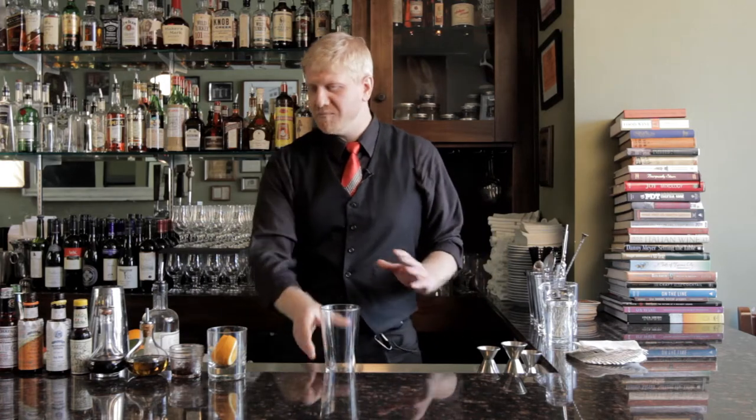Today we're going to make a Tom Collins. If you have a well-made Tom Collins, there's no way you can tell me that you don't like gin. It is a beautiful and refreshing drink, but there are a couple of keys to doing it right.